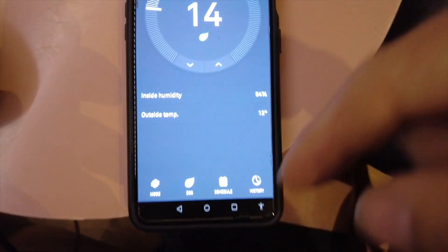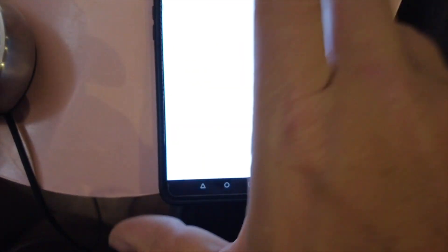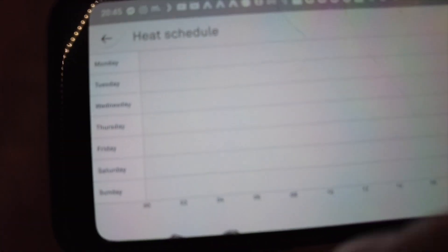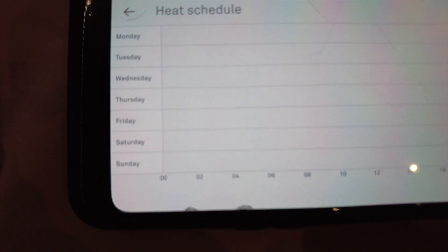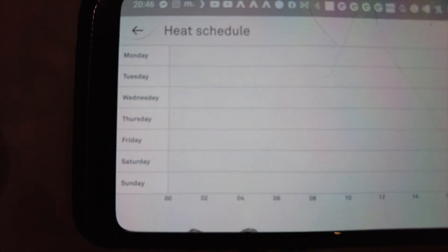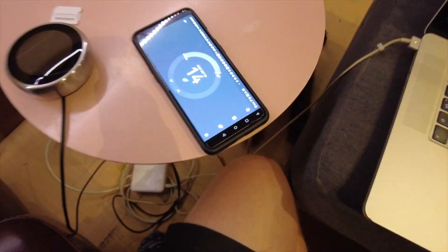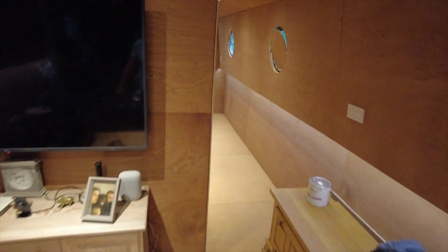If you know your schedule you could add one in here. In the winter I'll probably start it at four or five in the morning, have it on for an hour or so, and I'd be waking up nice and warm. So that's the app and I can control it from anywhere.